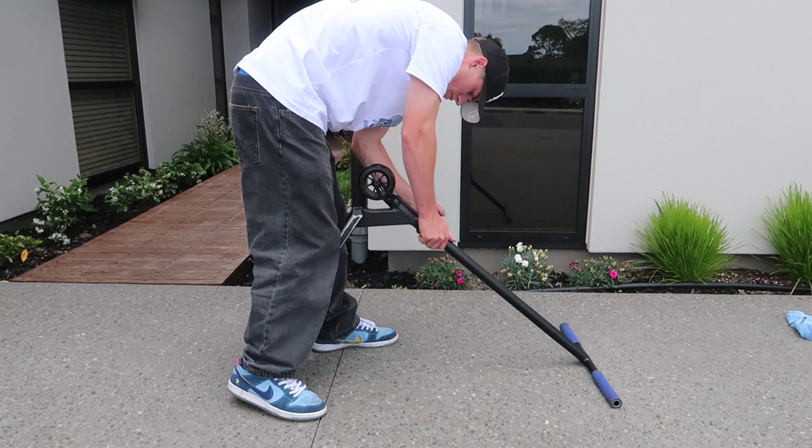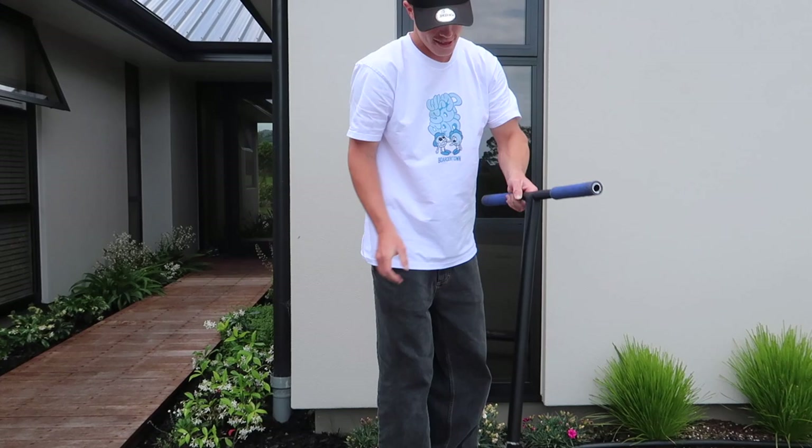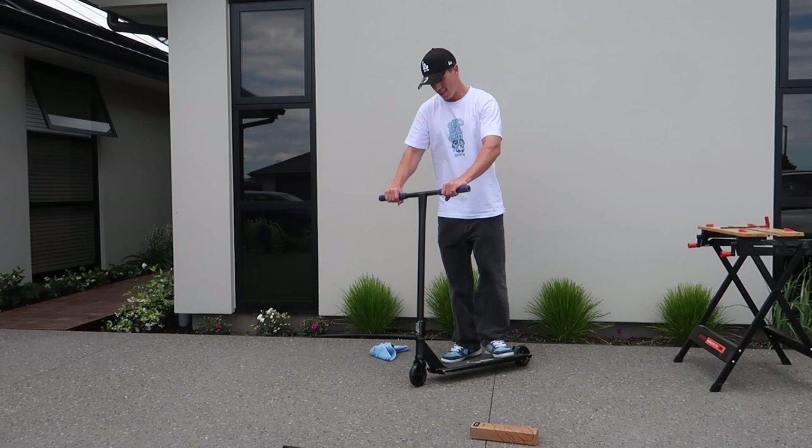I think the scooter's all together — holy, oh my god. That feels good. Holy shit, that's so good. I love that. I don't know if you'll be able to hear it because of the wind.